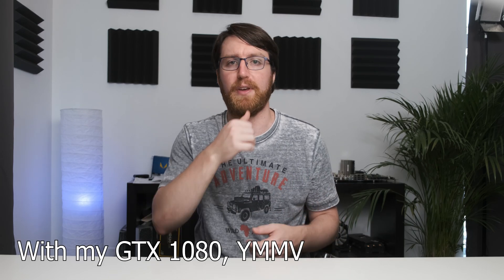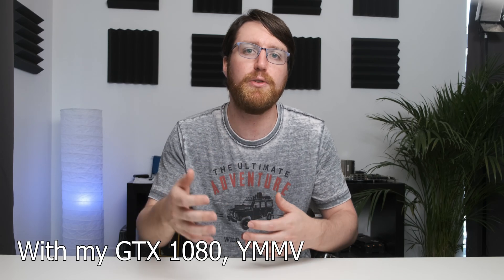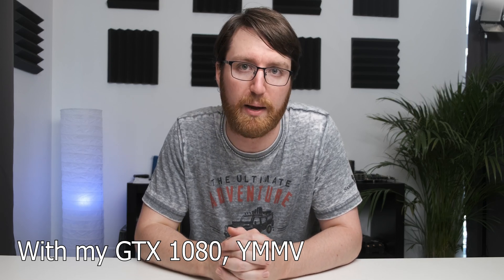That brings me to the end of this short video. Unfortunately, if you have an LG 27UD88, you cannot use adaptive sync settings with a GeForce graphics card. It's a bit of a shame, but honestly there isn't a huge amount of tearing in the first place, and I haven't noticed it in most of the games that I play. If you liked the video, do like and subscribe to the channel for more videos like this one.